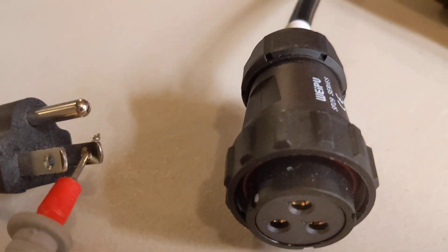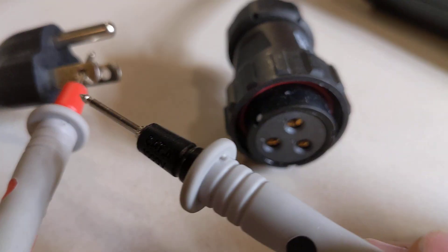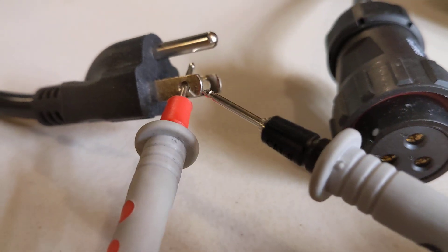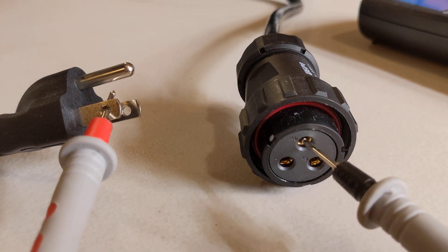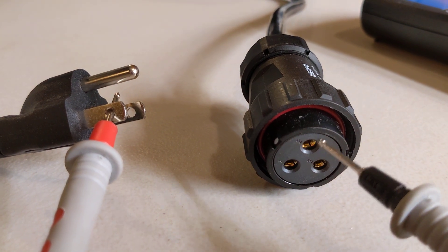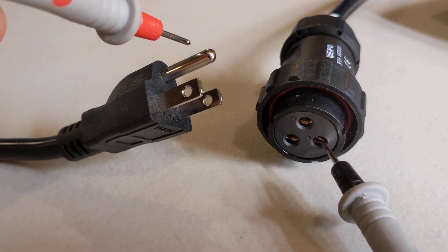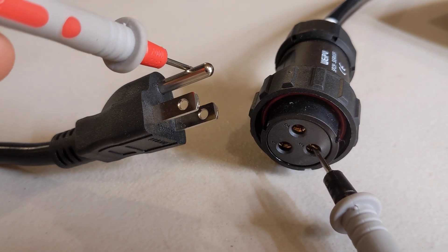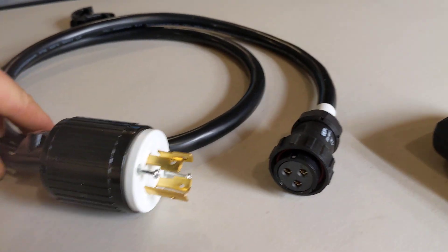Now I'm going to move over to the other plug, which I expect to be my neutral. I'll go back into pin one — nothing. Pin two — we've got tone. So we now know pin two on this cord is your neutral. Then I'll put a lead into pin three and touch the ground — and that is pin three, it's ground. Now we know what our 15 amp pin mapping is.